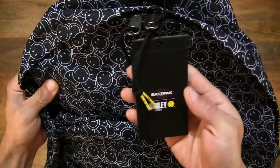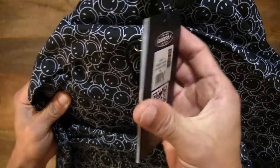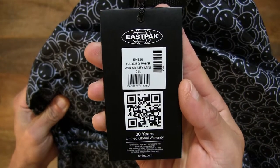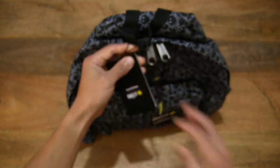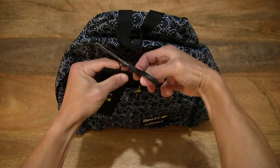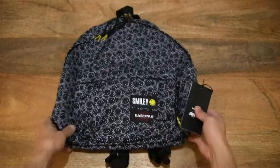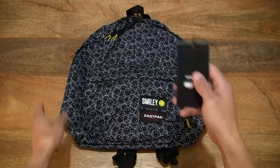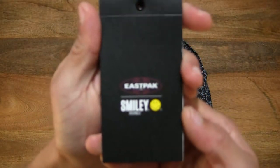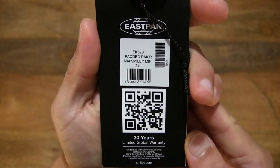There is a tag attached to the carry handle. Let's go ahead and cut it off using a pair of scissors, giving you a close-up look at the tag, front and back.